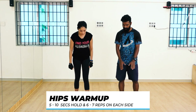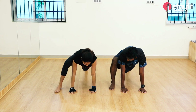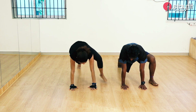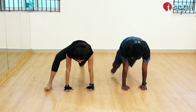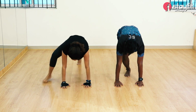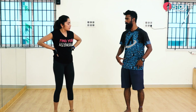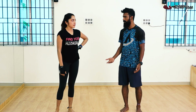You are going to get into a plank. Then, bring one foot forward, as much as your range allows. After that, bring it back, and then the other leg. You are just going to do this for 6-7 reps on each side. You can hold it for 2-5 seconds, depending on how you want it. If you feel that your hips are not completely warmed up, you can do more reps — 5 reps, 10 reps, anything.